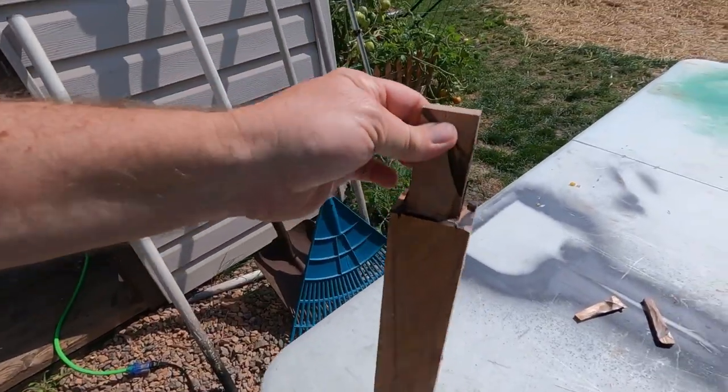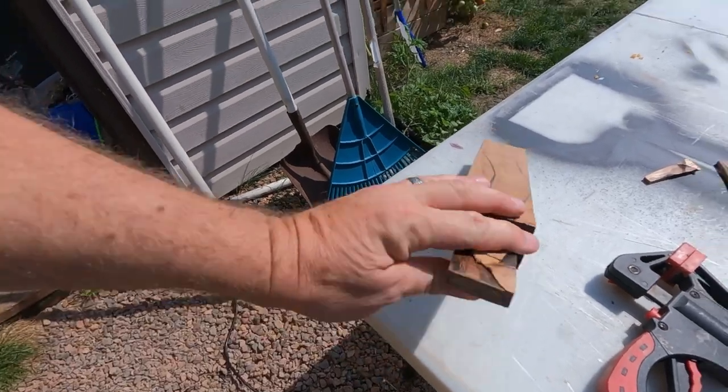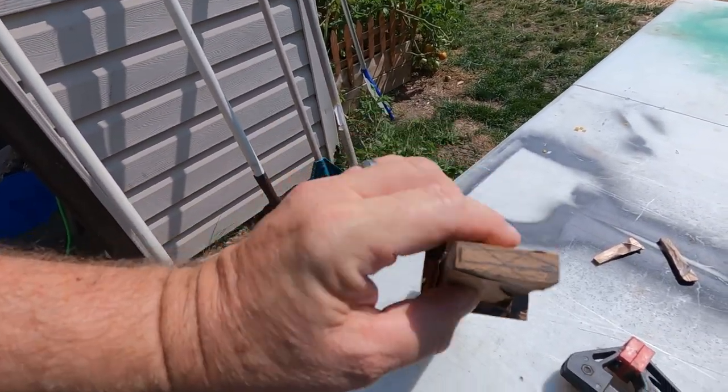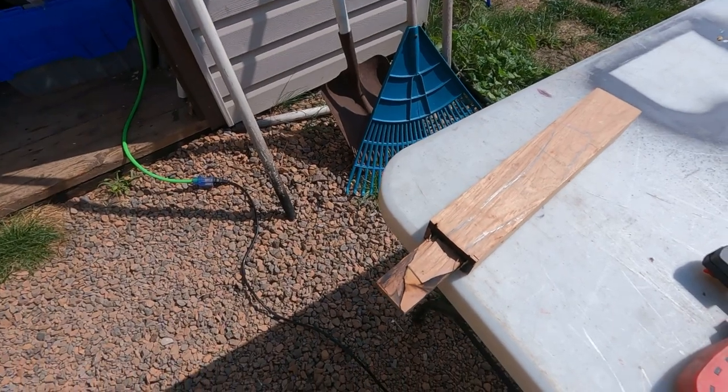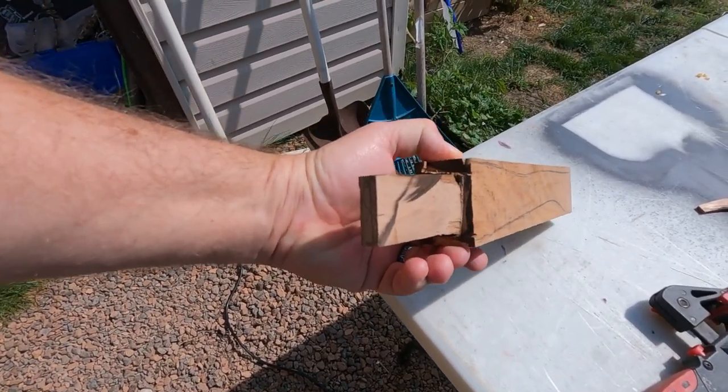We're going to call this the tongue because I don't know what it's called, but we got it knocked down a little bit. You see the drawing on the end there — we're going to try and shape it a little bit. We're not going to overdo it because once you take it off you can't put it back on.